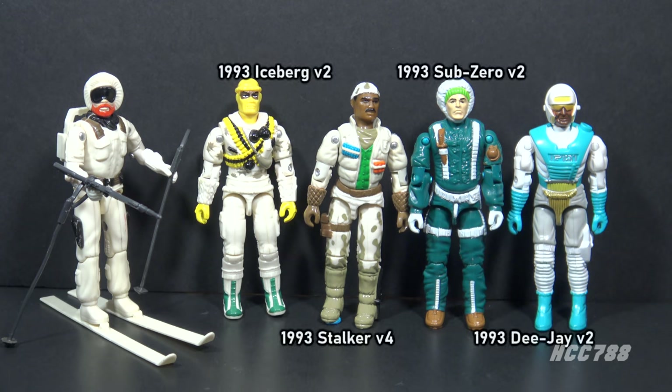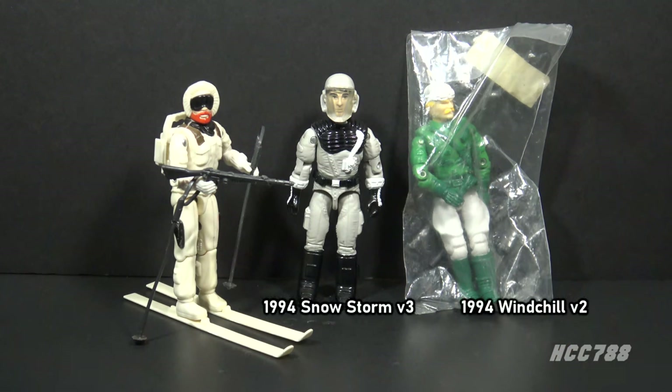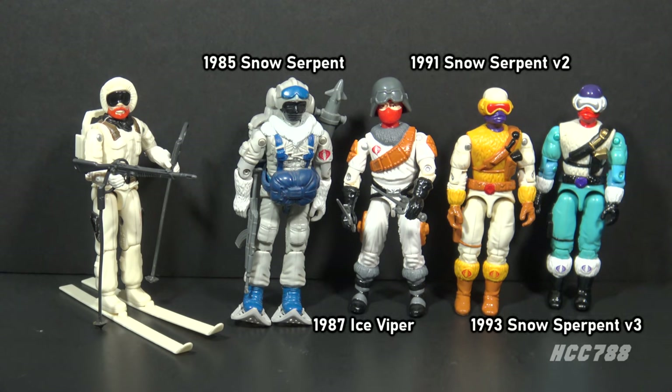1993 had a lot of cold-weather fighters: Iceberg version 2, and the Arctic Commandos mail-away set which included Stalker version 4, Sub-Zero version 2, and DJ version 2, plus Cobra Snow Serpent version 3. 1993 also saw Frostbite version 3 and Snowstorm versions 1 and 2. 1994 was the final year of the vintage era, and it gave us Snowstorm version 3 and Windchill version 2, the driver of the Blockbuster vehicle. Cobra had its own cold-weather fighters: the Snow Serpent in 1985, Ice Viper in 1987, Snow Serpent version 2 in 1991, and Snow Serpent version 3 in 1993 as part of that Arctic Commandos mail-away set.